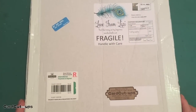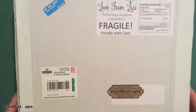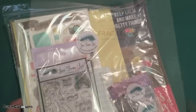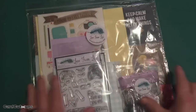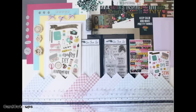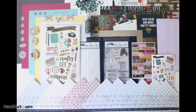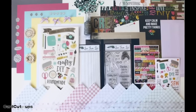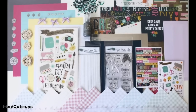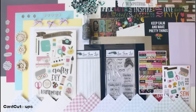Hello folks, Scott here with the unboxing of my Love from Lizzie June 2018 card kit. We are back to our 12 by 12 packages this month. Lizzie always keeps everything in these great ziplock bags for security and protection on their trip across the ocean, so let's see what Lizzie has in store for us this month.